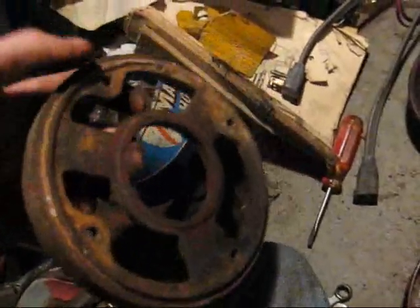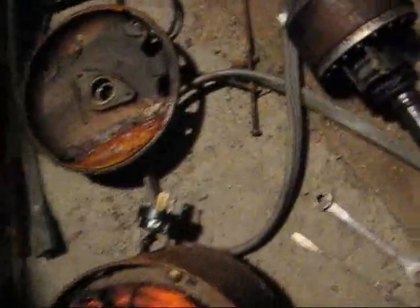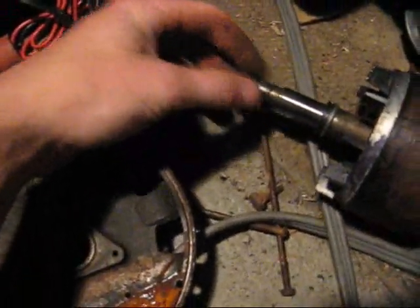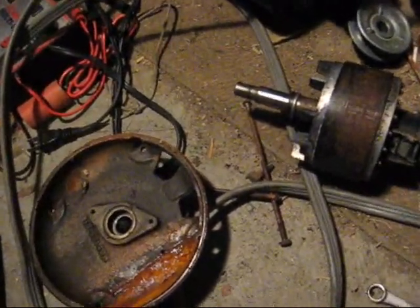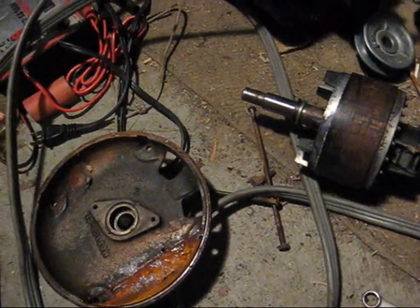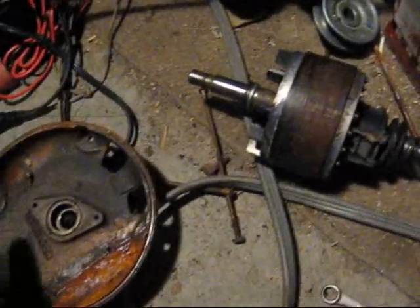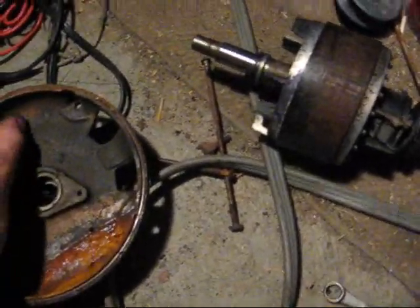The pump would mount to the front of this C-Face bracket here. The pump motor has a real short shaft because it would have a bracket with some springs, and the springs would attach the pump. So the motor is indirectly coupled to the pump — the springs absorb vibrations.